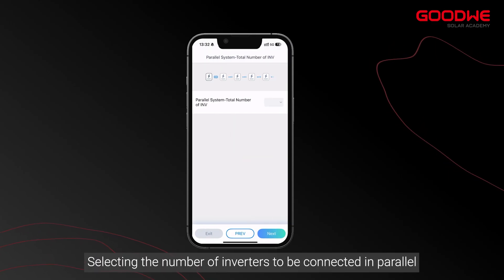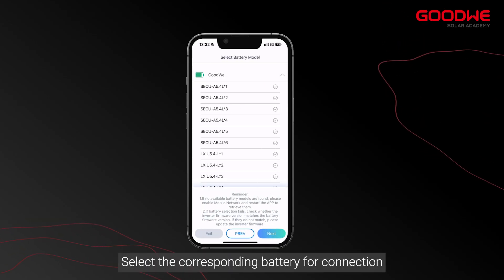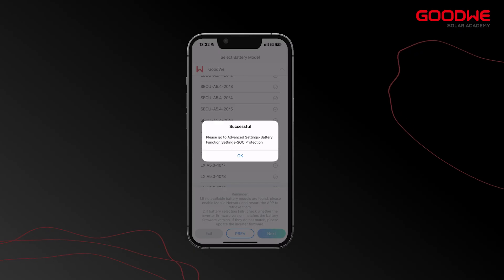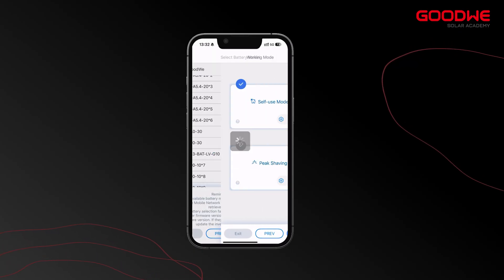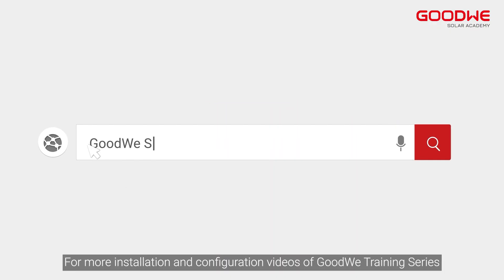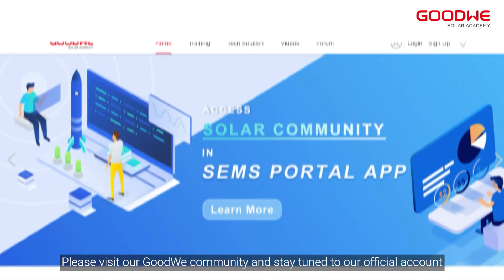Select the number of inverters to be connected in parallel, then select the corresponding battery for connection. Confirm and reboot for the configuration to take effect. For more installation and configuration videos in the GoodWe training series, please visit the GoodWe community and stay tuned to our official account.